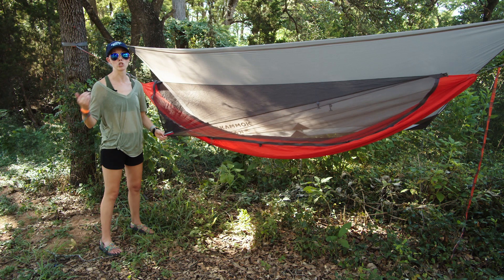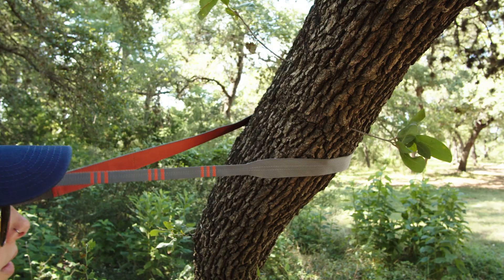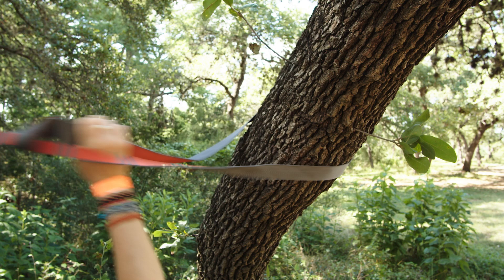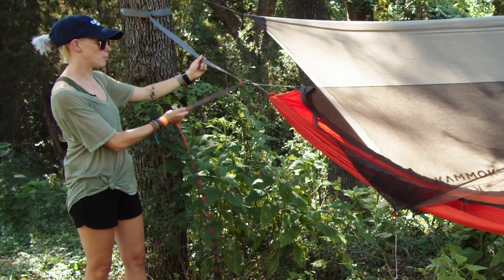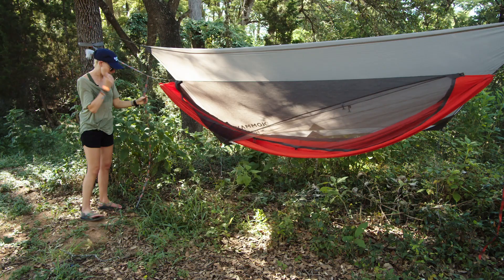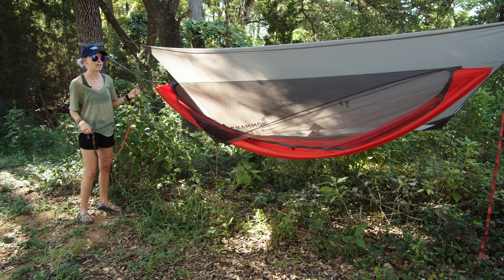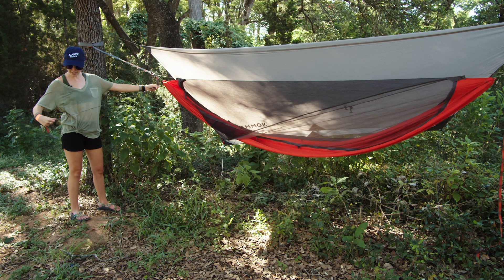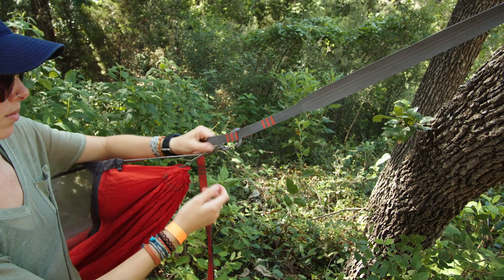I also really love the straps. The python straps are actually a variable width. The bit that wraps around the tree is an inch and a half, which is at least as wide as straps should be to avoid damaging the bark and that delicate cambium layer underneath. To cut on weight, they've narrowed the straps at a point down to about three-quarters of an inch on the bit where you clip the hammock in. And they're super long, which means supreme versatility when hanging your hammock — you can hang it way more places than with many other hammocks that use a knotted system.